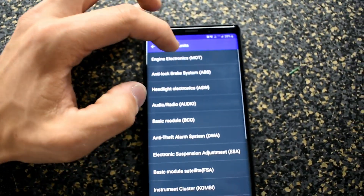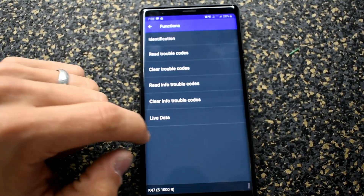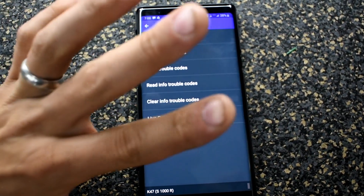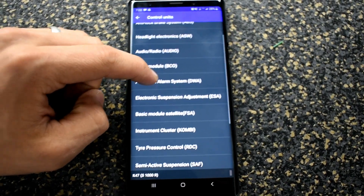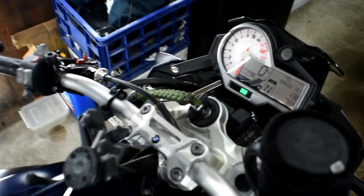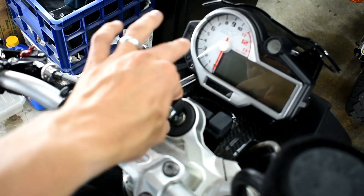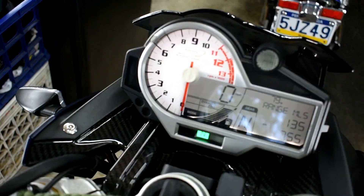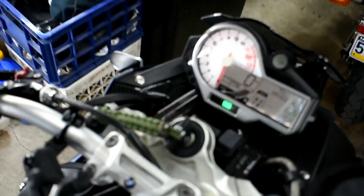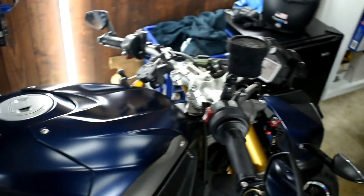On some bikes besides the S1000s, if you go to engine electronics, there will be a coding option. But the developer has confirmed that coding for the S1000R and S1000RR is not yet available — it will be releasing sometime in the near future. That's pretty much it for the app. Once you're done, just turn off your bike. If you need to check that the service light went off, turn it back on — your service light shouldn't show up. That's all you have to do: reset it in the app, turn off the ignition, turn it back on, and you're good.